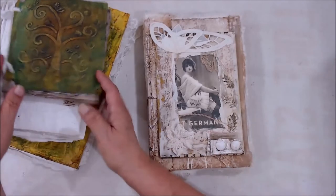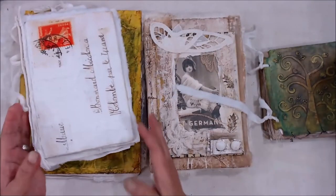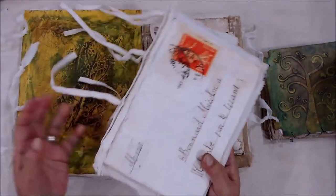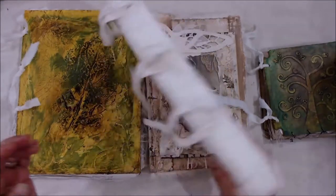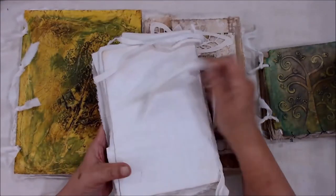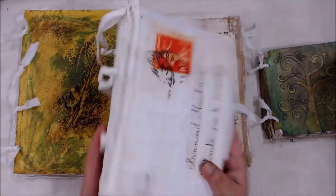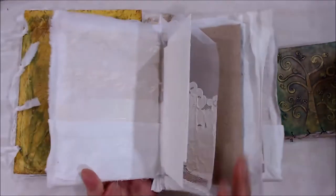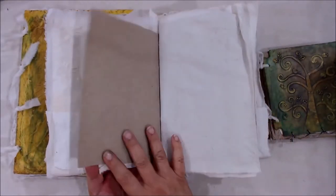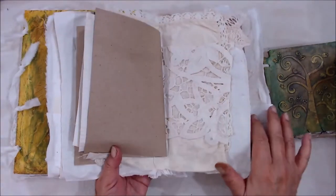We're going to make these four different journals. The first one is basically showing you how to make a cover for your plaster journal if you want a traditional type journal. This one has papers and fabrics that we have plastered, so that will be one that we make.